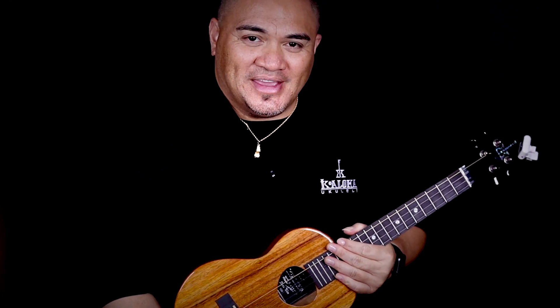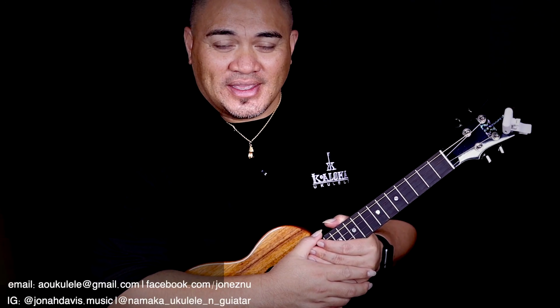Those sound amazing. Anyway guys, I hope you liked the video and got some useful information. I hope you learned something and enjoyed it. My name is Jonah Davis — thank you guys very much and we'll check you out in the next one.